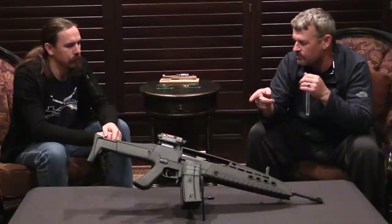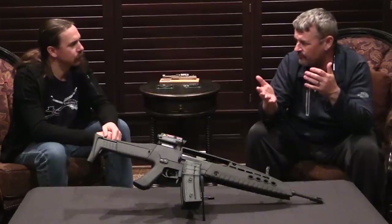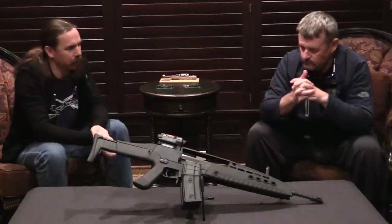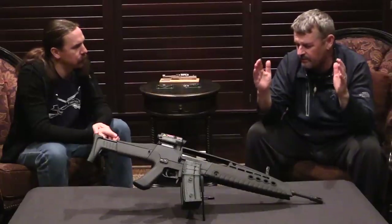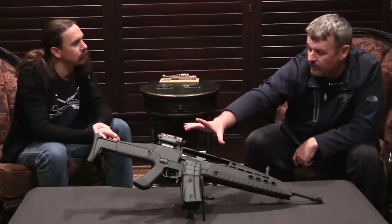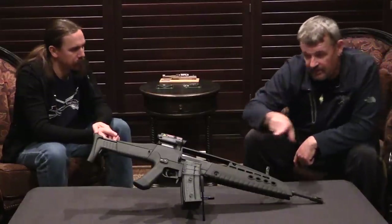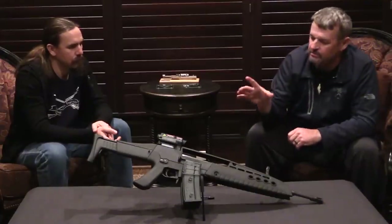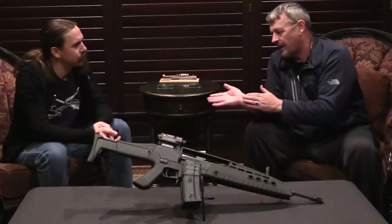This one had a retractable buttstock — did not fold — but they had prototypes at least in development that were going to fold. As an AR-18 base, there's no recoil spring back here, so there's nothing to prevent a folding stock. This is the longer variant. The standard carbine baseline was essentially the same length as an M4, but because the recoil spring was all housed in the receiver, in order to get the same overall length as an M4, you only had a 12.5-inch barrel, not a 14.5. You lost some barrel length there because you had no recoil assembly going into the buttstock — a little bit longer receiver. It's like anything else in small arms design — no free lunch.